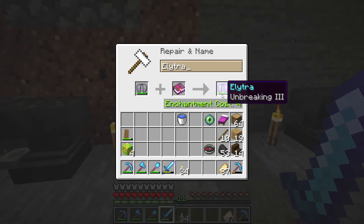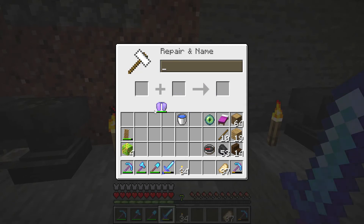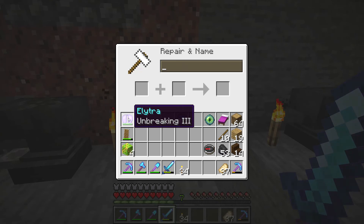So you can put Unbreaking 3 on your elytra. If you have two books with the same enchant, you might be able to combine them in the anvil to make a stronger enchant. Wow!